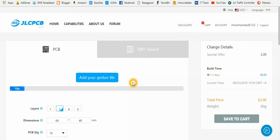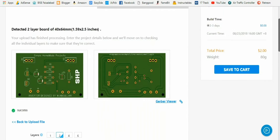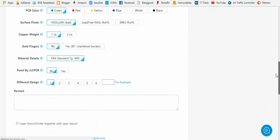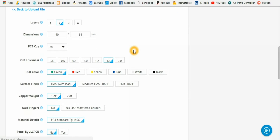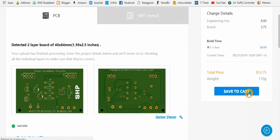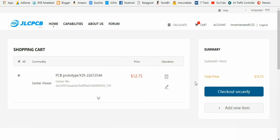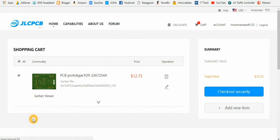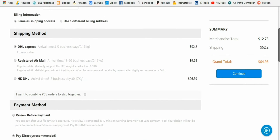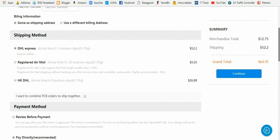It will redirect you to the JLCPCB website, and from here after changing parameters like PCB quantity, PCB color, copper weight, and surface finish, you have to click on Save to Cart. Then after selecting the desired PCB Gerber files, click on Checkout Securely, choose the shipping and payment method, and by DHL Express you can receive your order within a week.